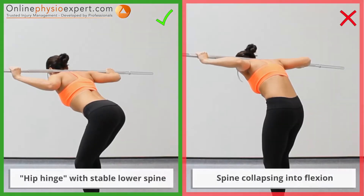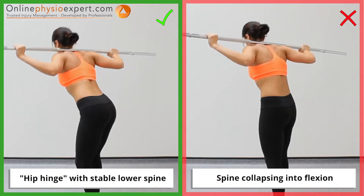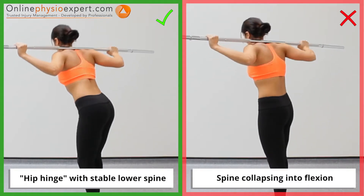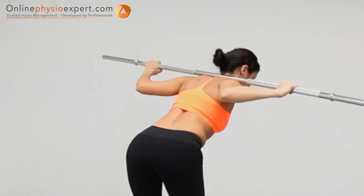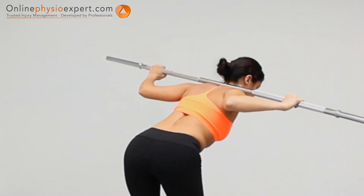Ensure the movements remain isolated to a hip hinge motion throughout the exercise. When performed correctly, you should feel this exercise working your gluteal and lower spine extensor muscles.